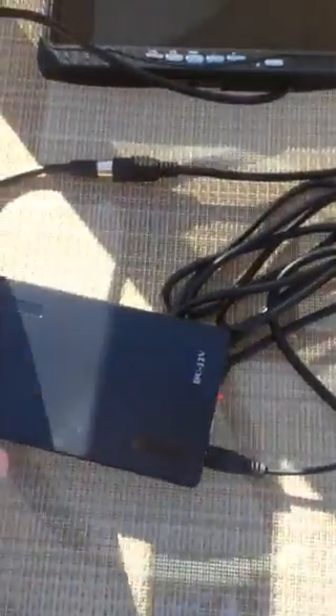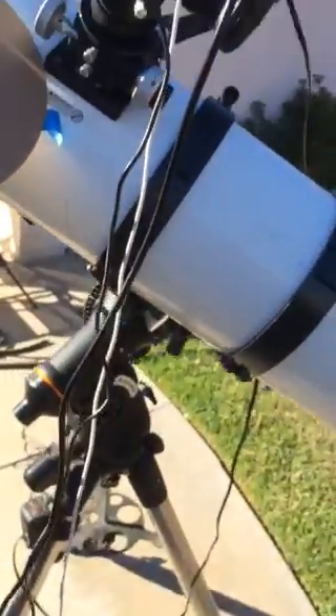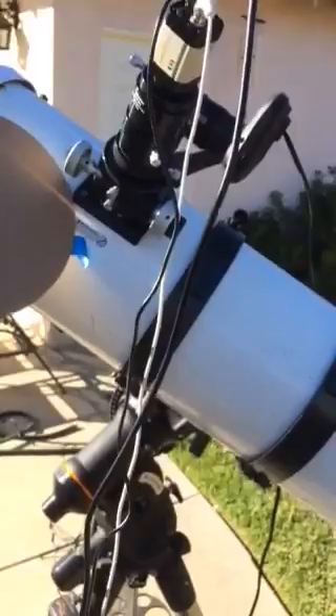Here's the battery, here's all the wiring. I was able to just take this out of the case within a couple of minutes and had it up and running.